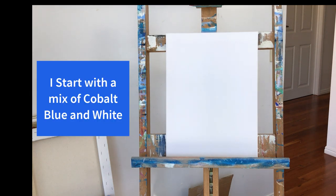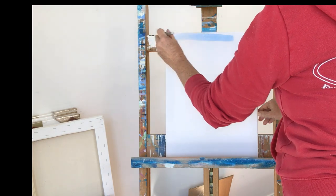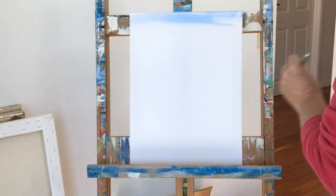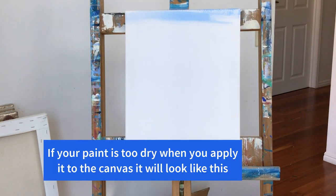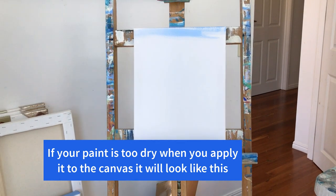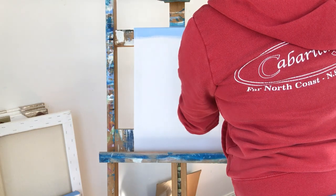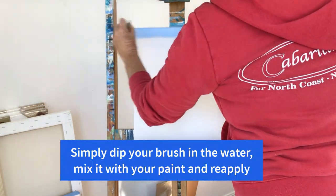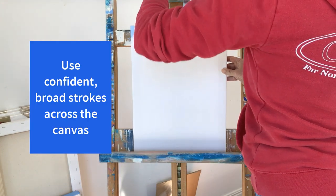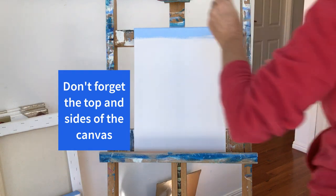I start with a mix of cobalt blue and white. I mix it to a consistency a bit like melted ice cream or a milkshake. If your paint is too dry when you apply it to the canvas it will look like this — it's called dry brush effect. I'll dip my brush into the water then swirl it around in the paint mix and load it up with more color.